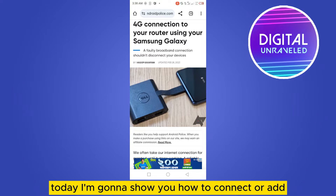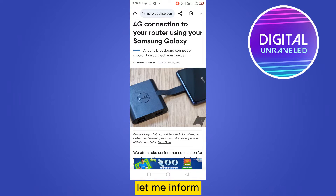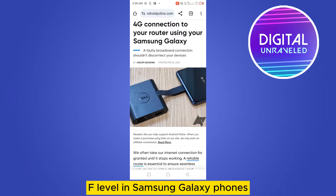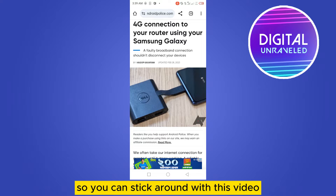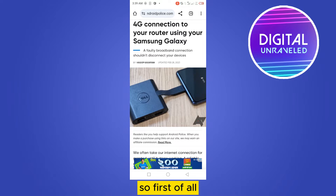Welcome to this channel. Today I'm going to show you how to connect or add Ethernet tethering on your Android. First of all, let me inform you that this type of feature is generally available in Samsung Galaxy phones. Still, if you have that Ethernet tethering option, you can follow this video. I don't have that option, but I've found a good article that will be very helpful for you, so you can stick around with this video.